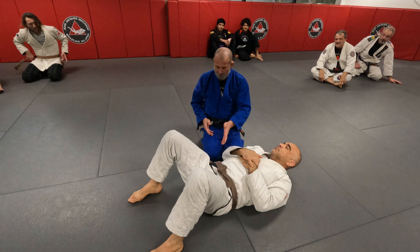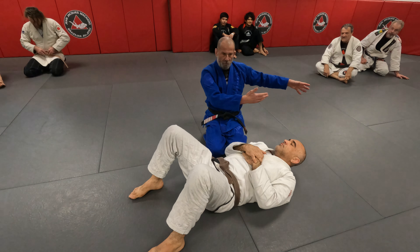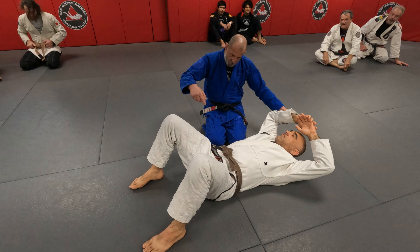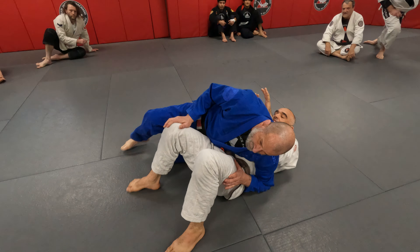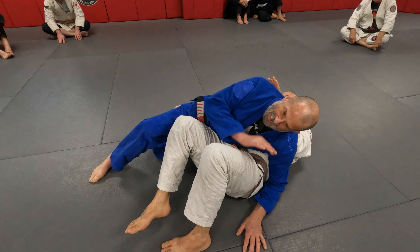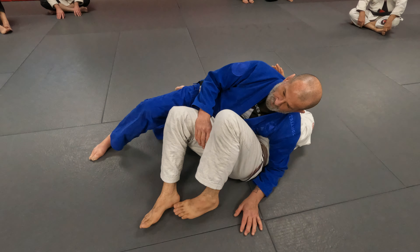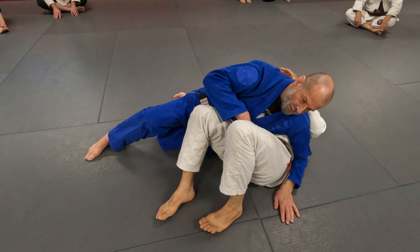When you pass the guard and get to the side, they usually frame off your back so you can't move up their body. Your ultimate goal is to get the elbows and arms up to achieve side control. One thing I have to do right away is block his legs, because if I don't, he's going to push my head through and get a reverse triangle on me — and I don't want that.